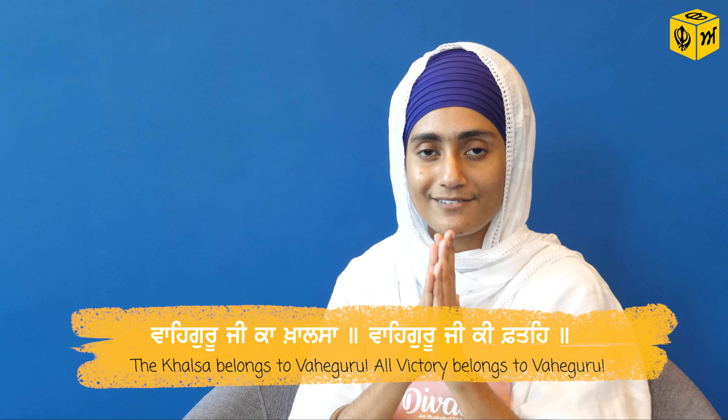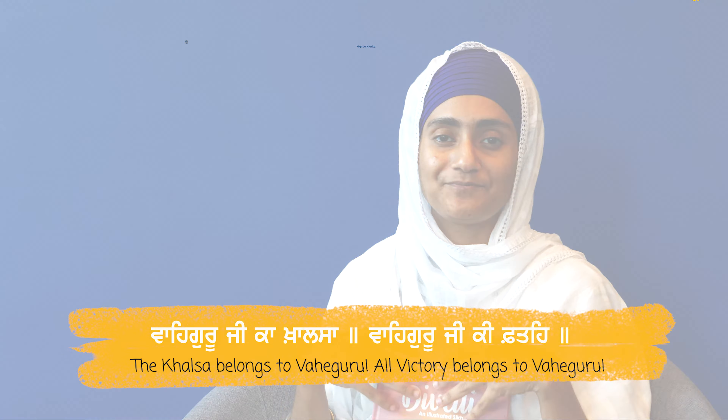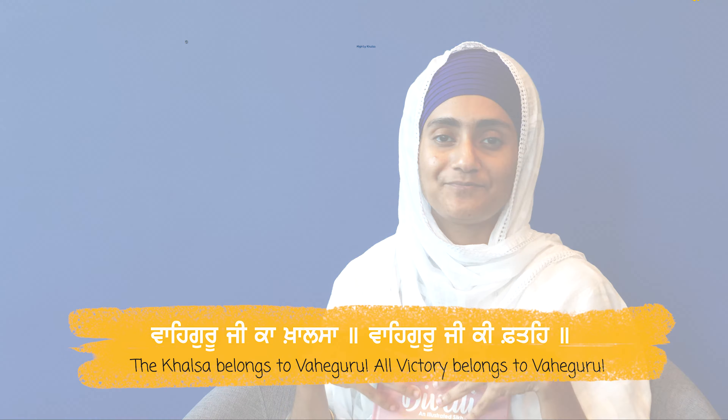I hope you enjoy this book review. You can go to mightykhalsa.com to purchase the Diwali illustrated story for yourself, for your children, and even as a gift for your loved ones. Waheguru Ji Ka Khalsa, Waheguru Ji Ki Fateh.